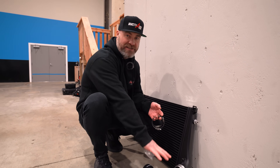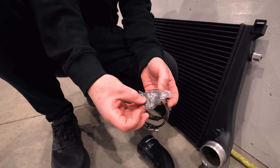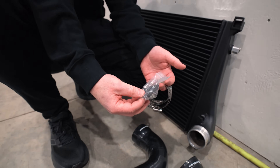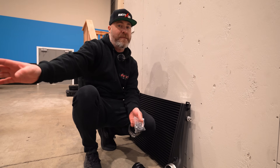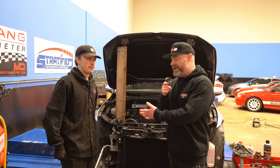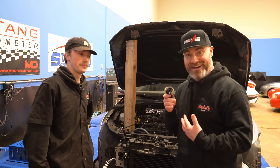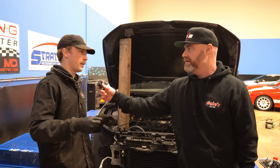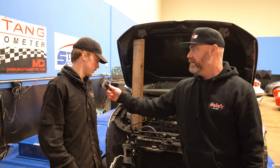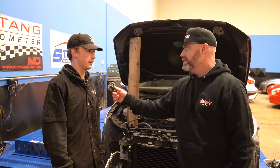Time for intercooler number two — we're going to go with the Wagner now. They're the only one out of the three companies that has a bag of extra parts to mount it properly, so there is additional hardware that comes with the Wagner that the CTS Turbo and APR don't require. Ryan just finished installing the Wagner intercooler and came across something interesting — the APR intercooler is actually a lot easier to install. It was a lot smaller and the slots for the radiator slide in a lot easier. Wagner being slightly bigger, it was harder to install — not too bad, but definitely a little more difficult.